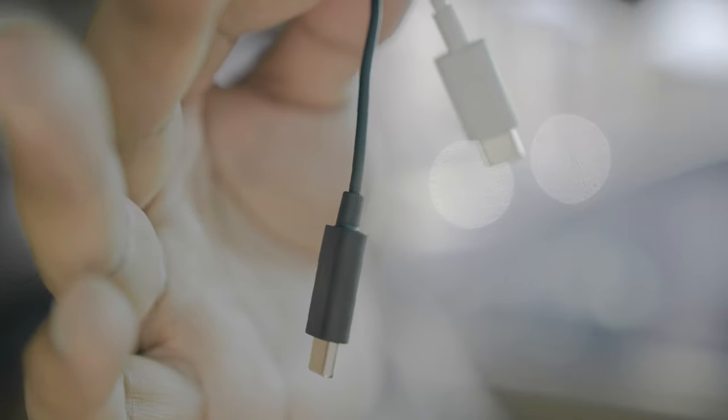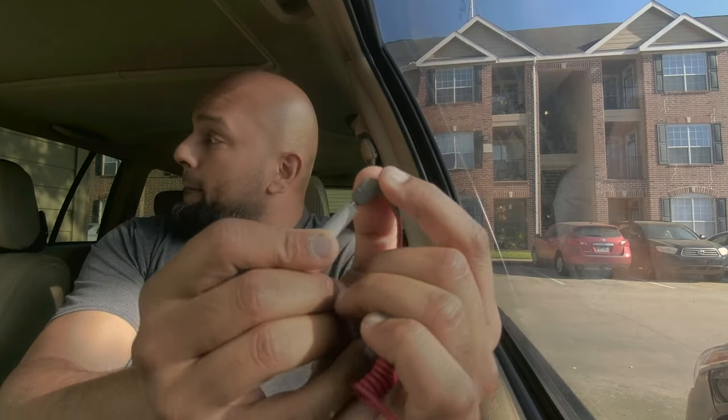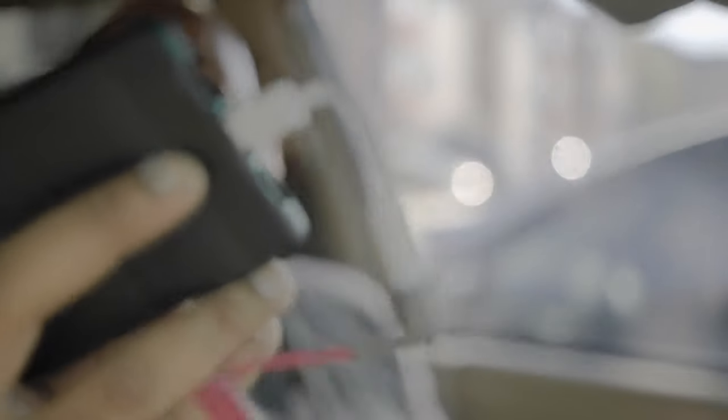The adapter — I have two of them, one black and one white. They're exactly the same thing: microphone input on one side and USB-C connection on the other side. One is just shorter than the other. Connect the gray cable to the white adapter like this. Then take the USB-C connection and plug that into your phone.